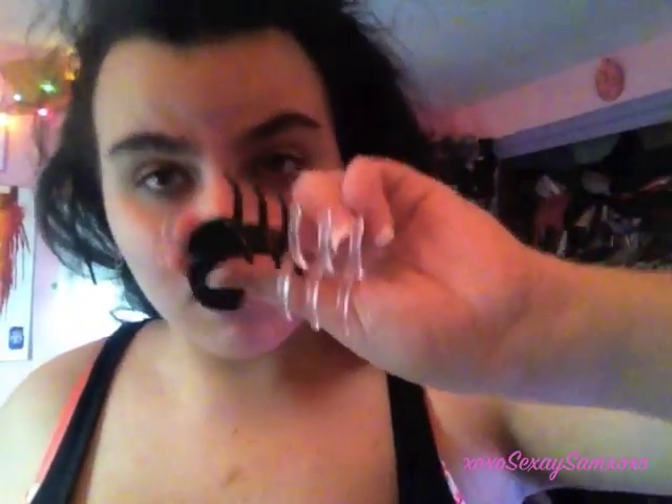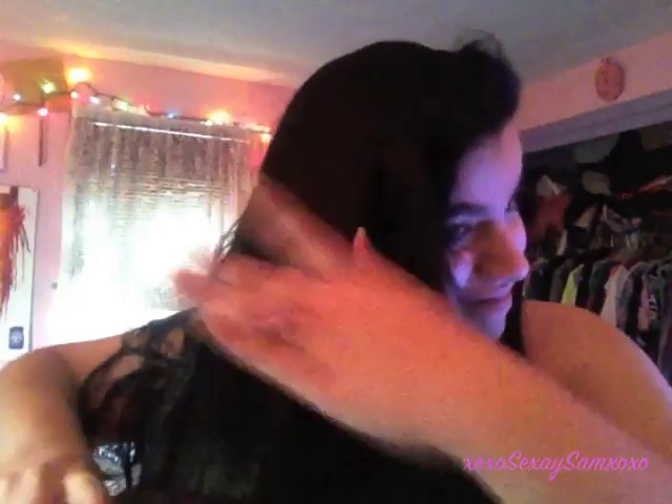Hey guys, so first off I'm going to start by taking my hair out of my bun. The things you're going to need for this are a brush and a comb, some hair clips, a heat protectant of your choice, and hairspray.